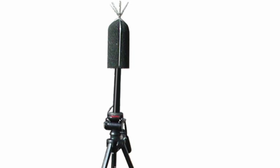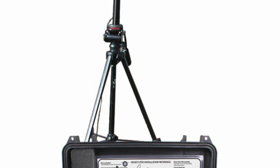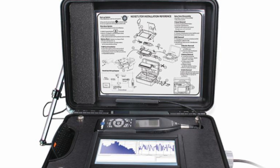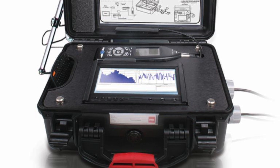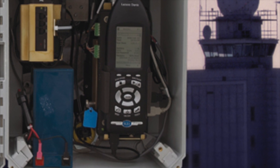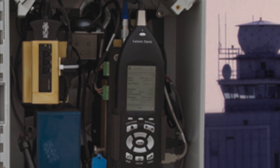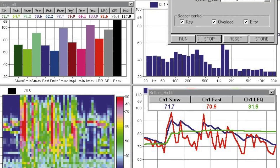The 831 can also be used as part of the Noise Tutor system for semi-permanent environmental measurement applications, or in the 831 NMS for permanent installations. Both these packages include web publishing and email alerts for data. If a threshold is breached, an automatic pre and post record is stored locally and on the server so you can see and hear the event that took place and even post-process that recording to look at tonal qualities.